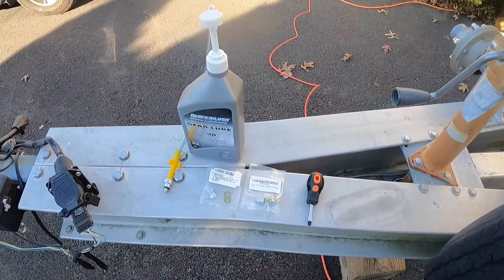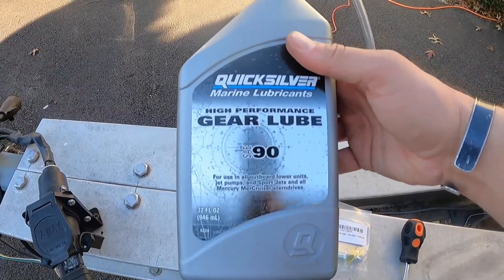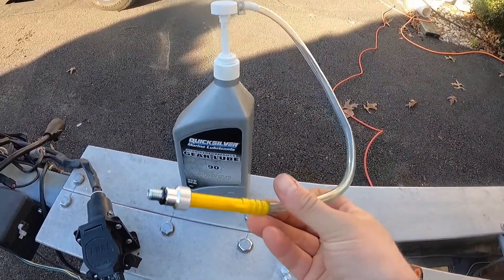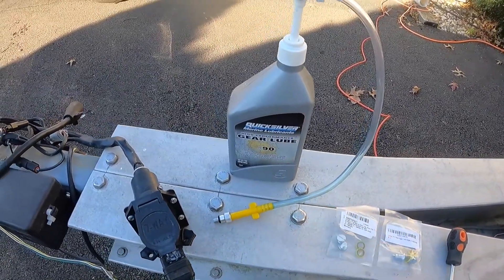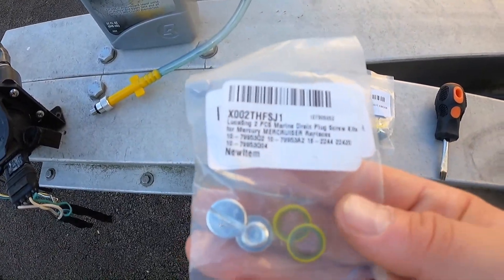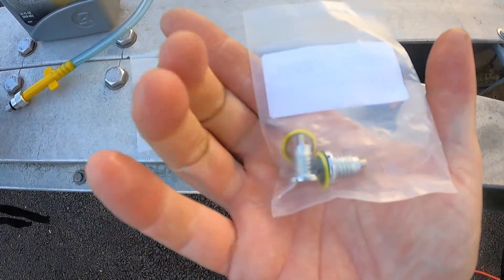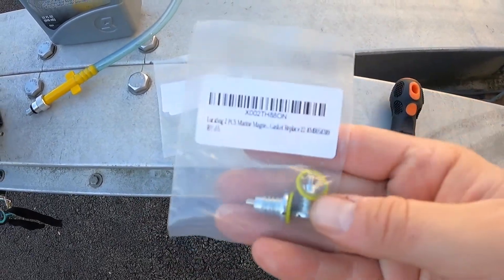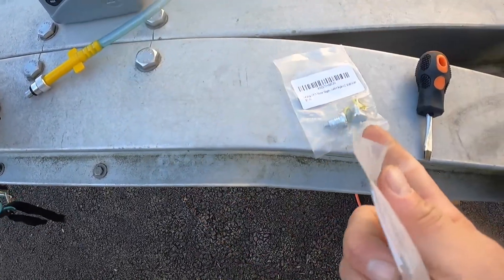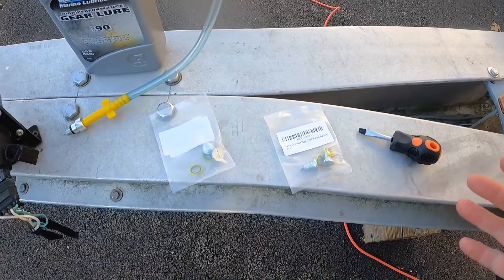What you're going to need for this is obviously new lower unit gear oil. For my Mercury 225 Optimax, this is the recommended gear lube. You're going to need this pump, which you can get real cheap online — Amazon or West Marine — just to help you pump it into the lower unit. Every time I do this I like to replace the screws and the gaskets. There are two different kinds: ones with magnetic tips to attract any metal fragments that may come off during the season, or standard ones. I don't find the magnetic ones very effective anyway. You'll also need a flathead screwdriver to take them out and some kind of oil pan to catch the oil that comes out.